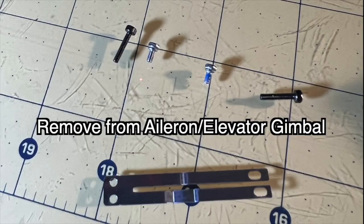Moving back to the assembly: for the aileron and elevator gimbal, we're going to remove all four screws and take that piece out completely, because it's not even used for aileron and elevator at all. For the throttle and yaw gimbal, we're only going to take out one screw. Removing that piece on the aileron/elevator side gives us a little more space inside the transmitter for the gimbals to fit properly.